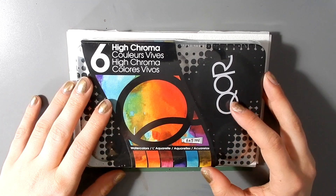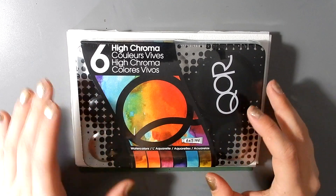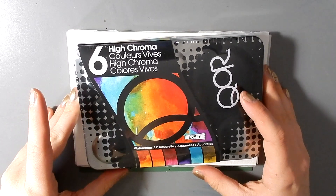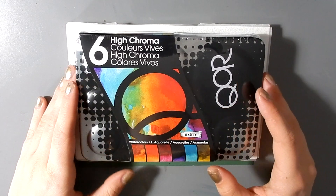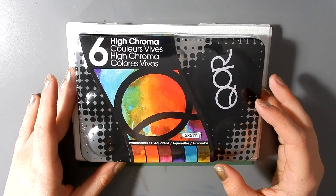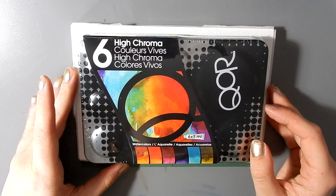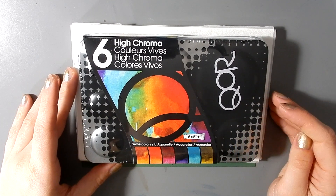But recently Denise Soden on In Liquid Color mentioned that she prefers the colorful synthetic pigments of Core, and so I thought I would try these out and see how I like them compared to the two tubes of earth pigments that I currently own.